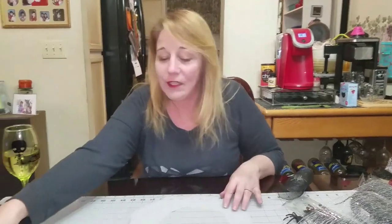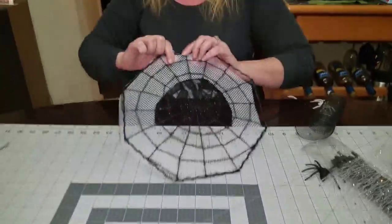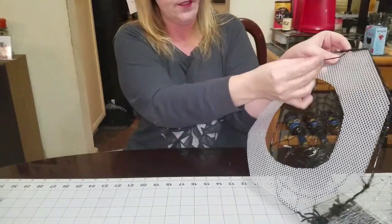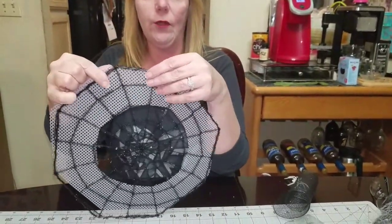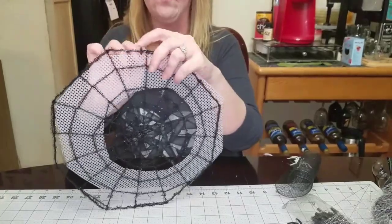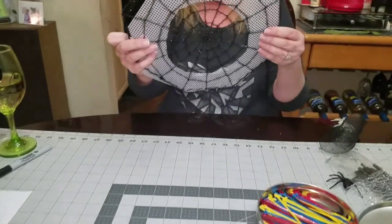After you cut it out, put your spiderweb back on — this is where the zip ties come in. Take your zip ties and line it up; since it's wire you can move it around. Go from the back and make sure you're going through closed squares. Zip tie it all the way around the outside, then come back and do the inside sections as well.